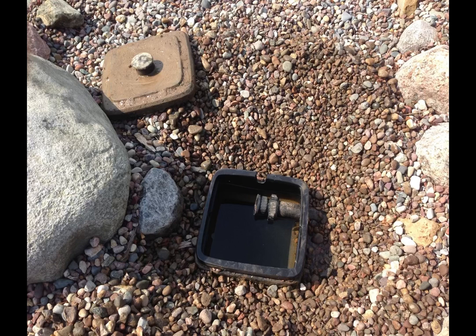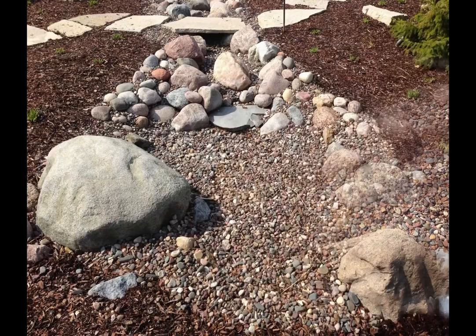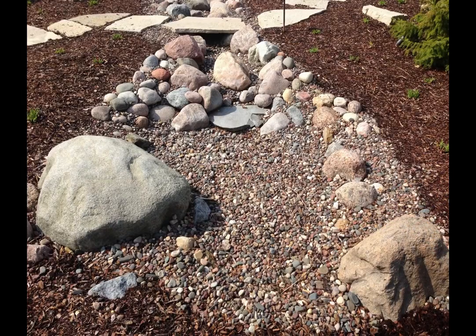Water gets pumped out from this snorkel — the pump gets dropped in there and then run to a power supply. You don't see this area; it gets covered up and you can walk on it, the water flows over it — which you'll see in the videos at the end. If you watch all the way to the end, there's some great videos of this stream running.